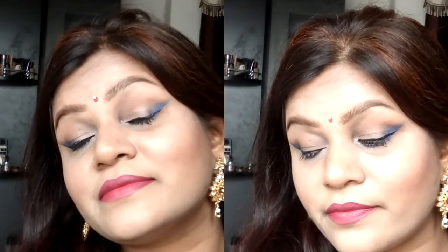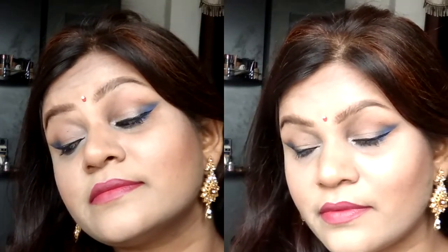Hi my peaches and welcome back to my channel. Today I'm willing to share with you all a get ready with me video. You people might have noticed I don't usually do such kind of video because getting ready and recording at the same time is a little bit tough for me, but you did request that I should do a get ready with me.